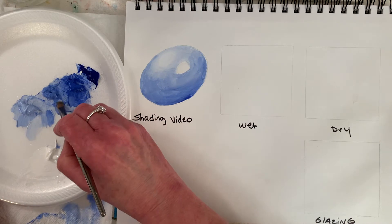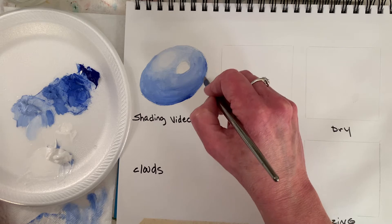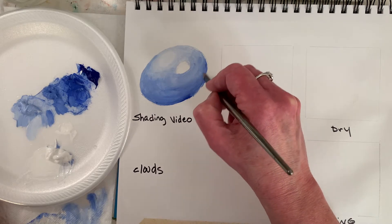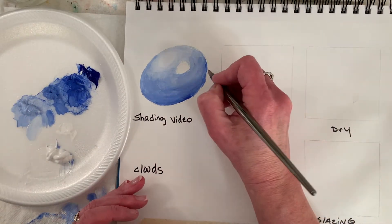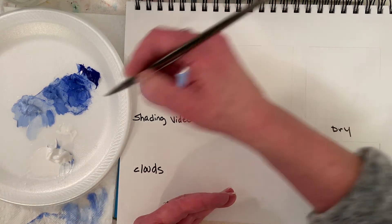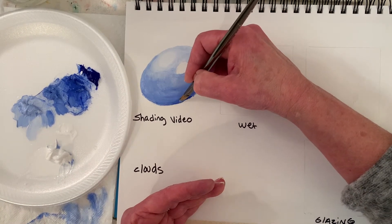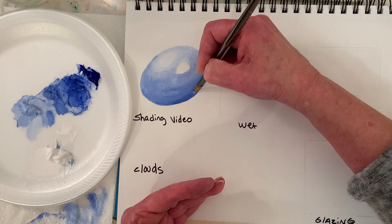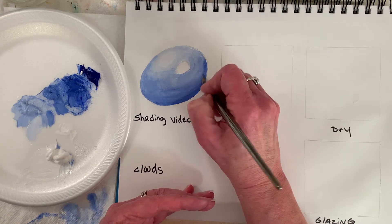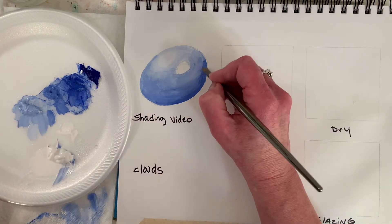One thing that can really help you with acrylics is layers. Don't be married to one approach — there are some cases where you really want a wet blended background. It's also easier to turn your canvas so you can work an edge — turn whatever you're painting on to pull the paint. Sometimes I push it. So I'm grabbing a little bit of light — I grabbed some white but realized I didn't want that.